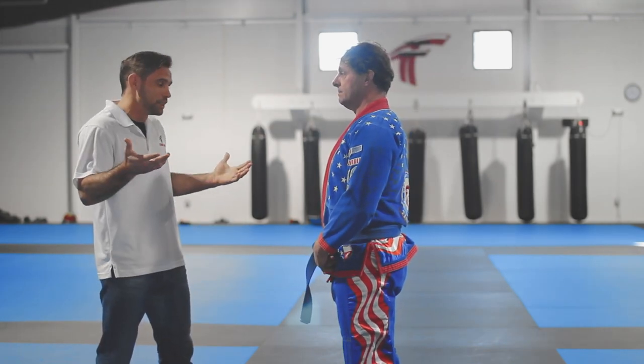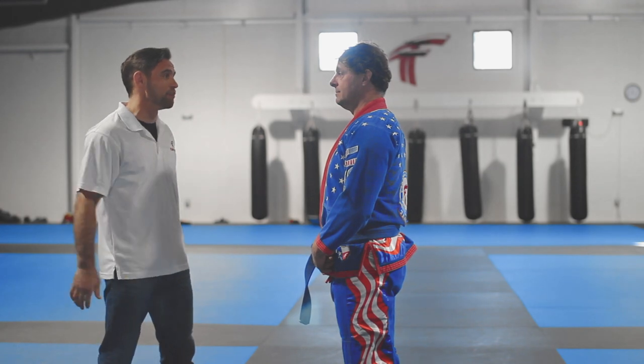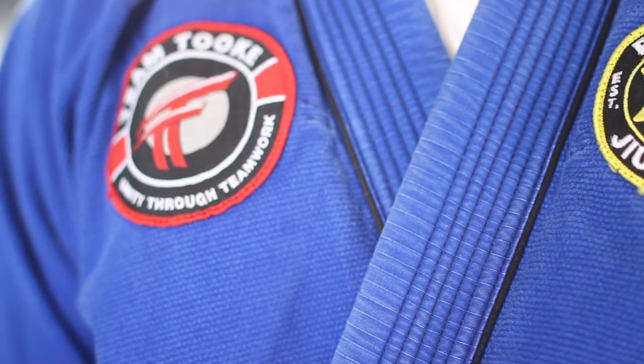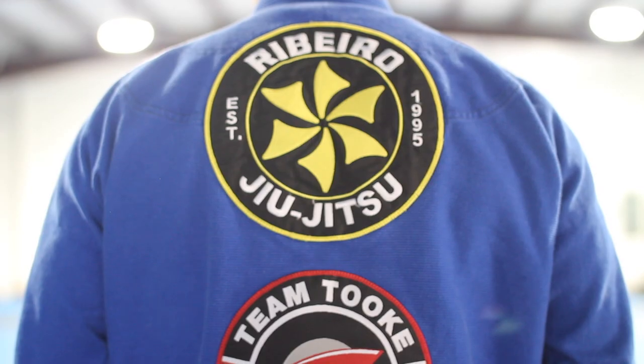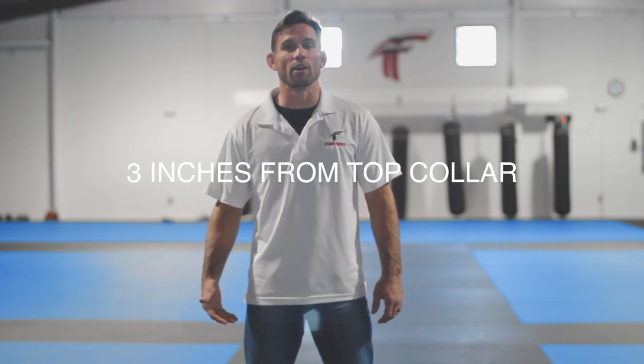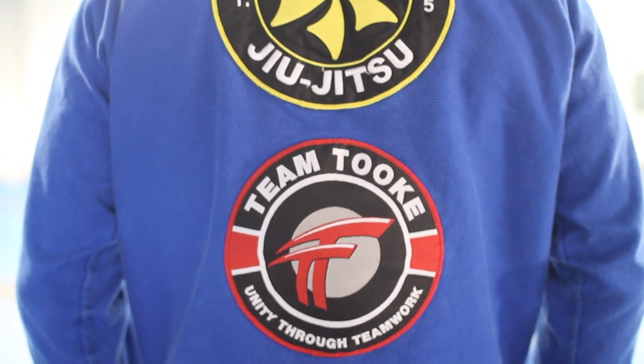Plus Mark, it wouldn't be fair because let's be honest, nobody can pull this off like you. So true. Also please remember to have all your patches in the correct places on the gi. That means the Hiberro patch will be on the left side of the chest, the Team Took patch will be on the right side. These are the two smaller patches, and on the back side will have the Hiberro patch on the top with the Team Took patch on the bottom.